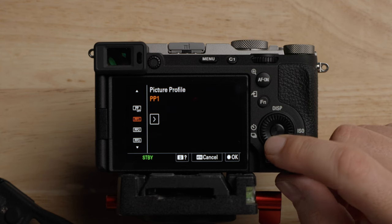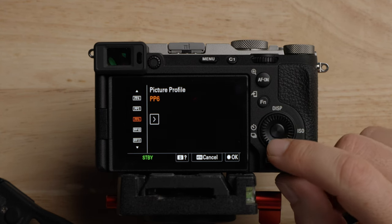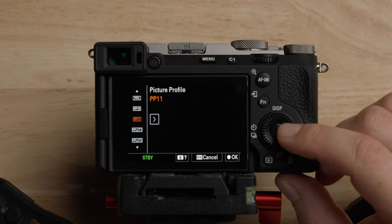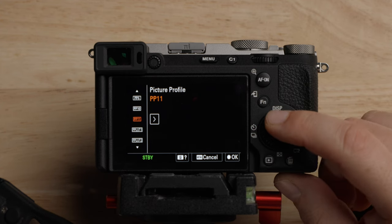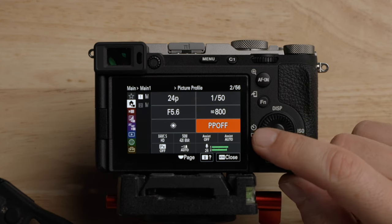A lot of people wonder about PP7, 8, and 9 — those are originally the log profiles and Sony wants you accessing it a different way now. You can still access them here, but it's not what they recommend. One common option people like is PP11, which is S-Cinetone. For what we're going to be doing, we're shooting log anyway, so I'm just going to set it to picture profile off.